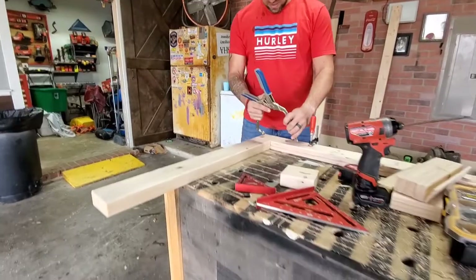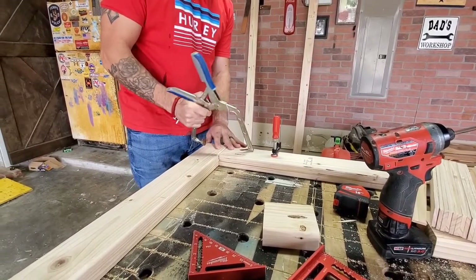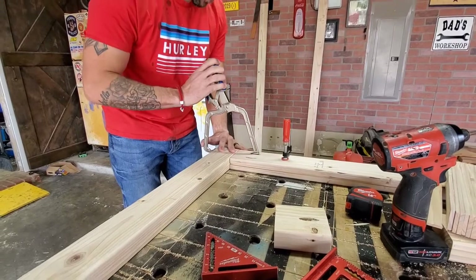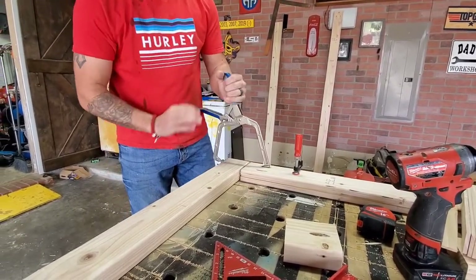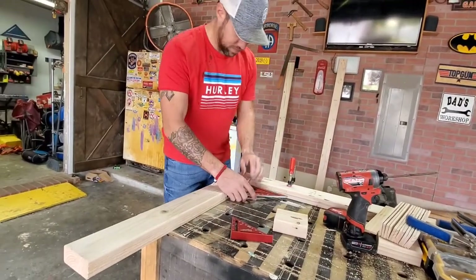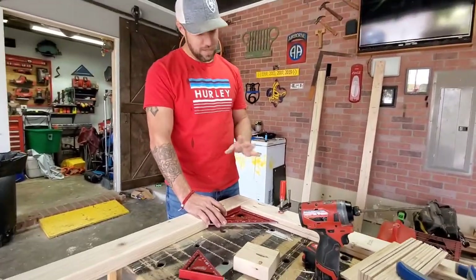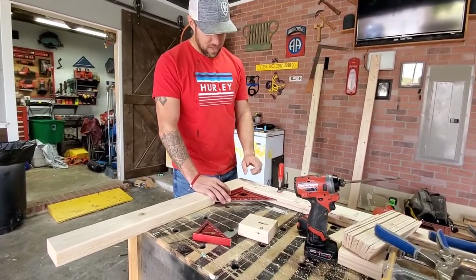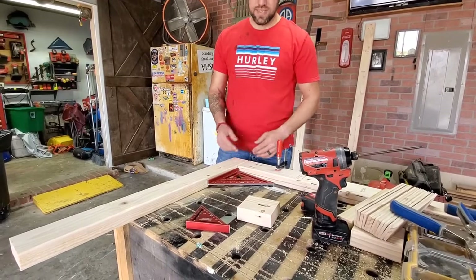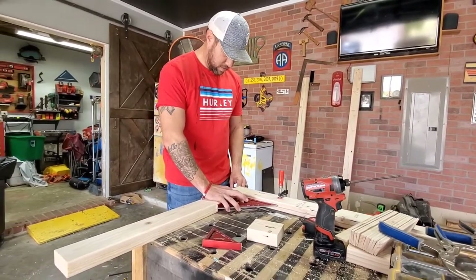We're not going to put glue in these joints because we'll have a top cap going on plus all the cross supports will be glued in. I notice the factory end of the board isn't perfectly square — normally you'd trim a half inch off to get a clean cut first. We're going to hold it square and drive some screws in.